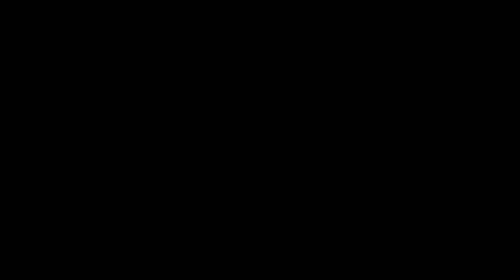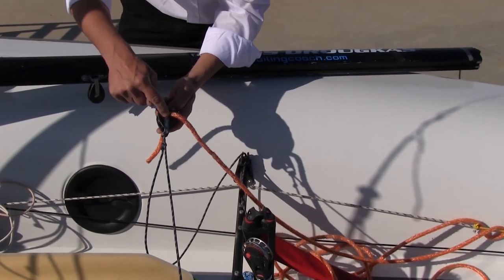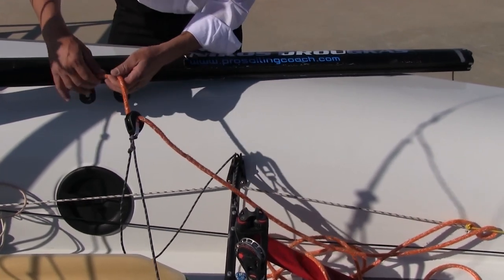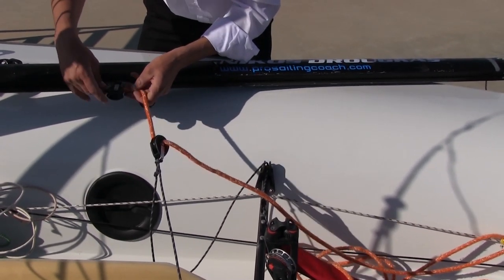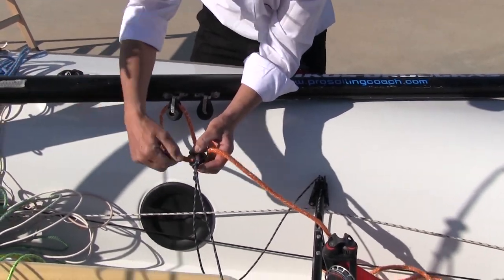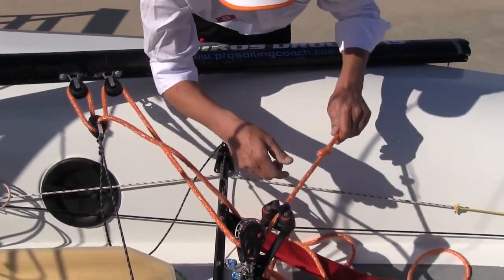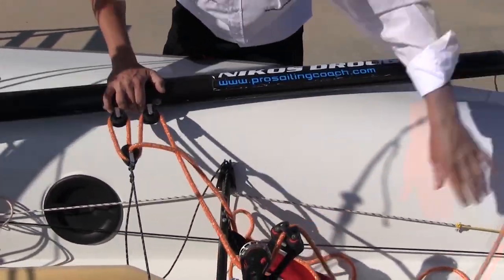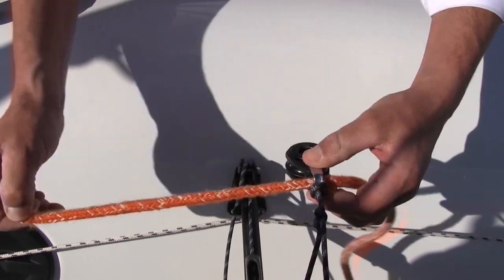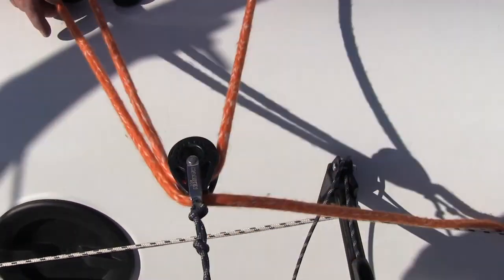After finishing preparing the mast it is time to put the boom on. The first step is to put the mainsheet on. There are two different ways of doing this. One is to pass the mainsheet through the centre of the bridle block and then continue with the other blocks until we finish at the main big block with the cleat. The second way is to pass the mainsheet through the base of the bridle block. Both ways are correct and it depends on the helm's personal preference.